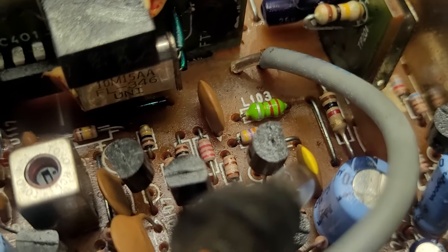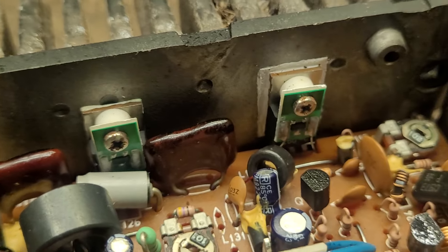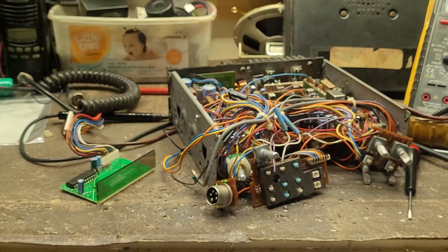Oh my god, the oil — look at it. Top of the transistors, the ICs — it's over everything. Oh my lord, what a sin.